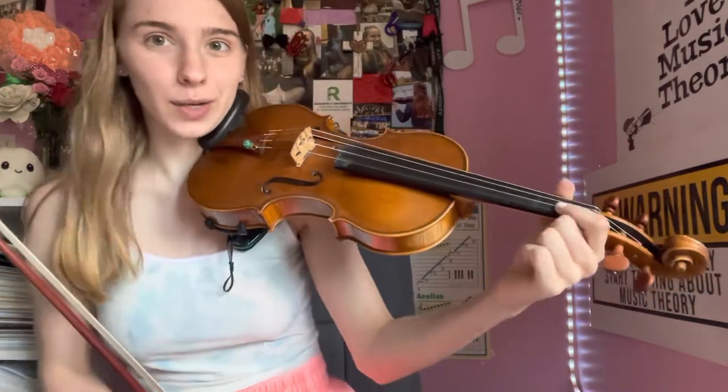Exercise number two is actually curving or locking the nail joint — like we say not to do when you're holding the bow, right? We say don't lock your pinky, don't lock your fingers, we want them curved. Here, this is actually an exercise for vibrato, though you won't normally do it in vibrato. All you do is play with your finger down normally, and then you lock this joint like that. You do it in those same rhythms we just did.